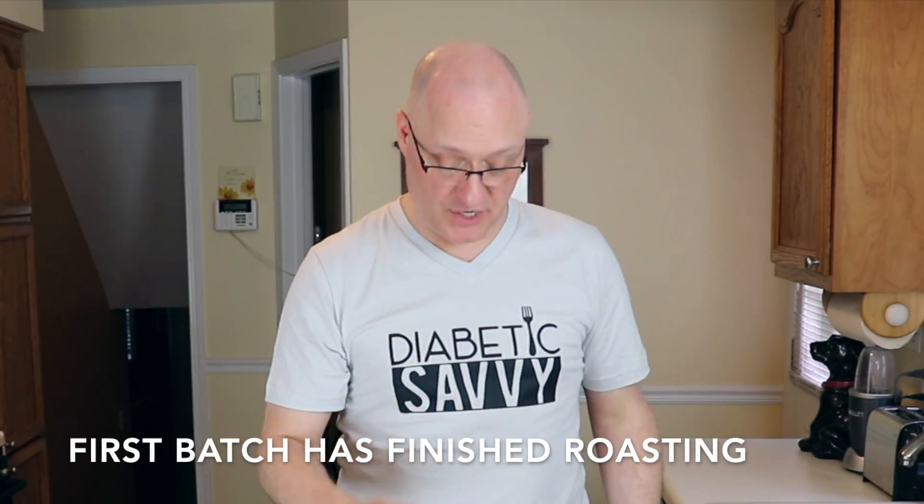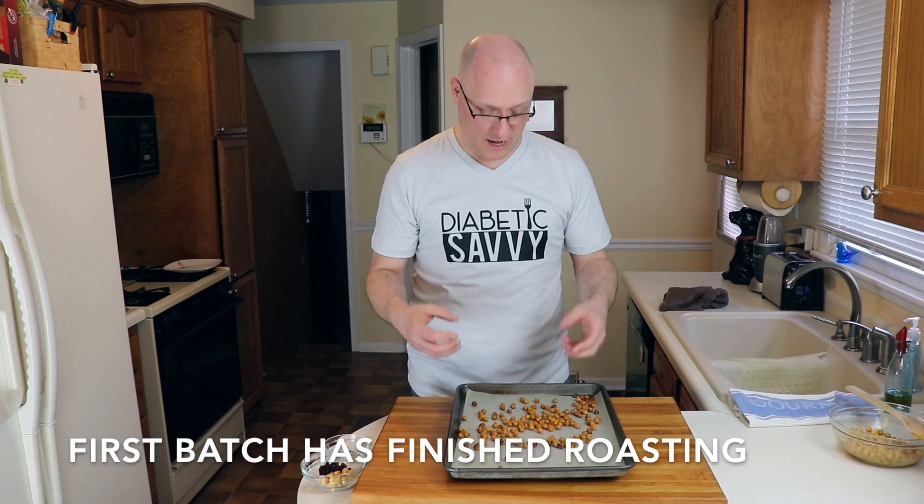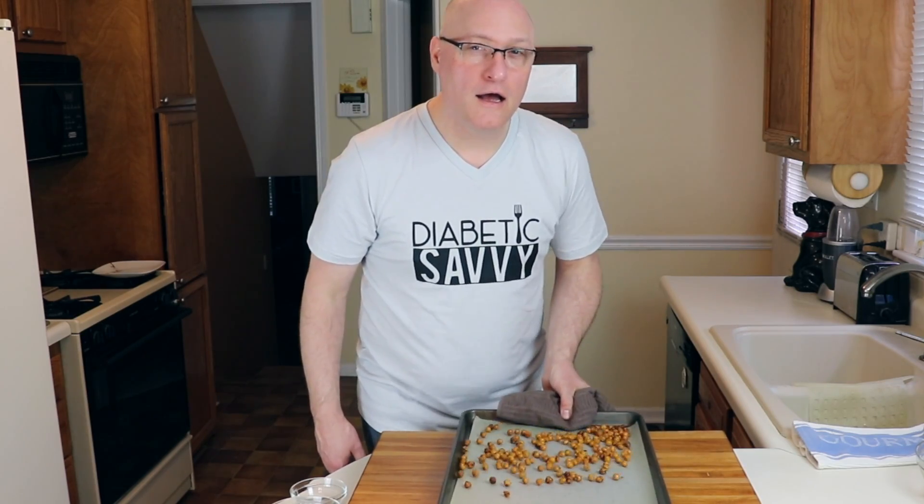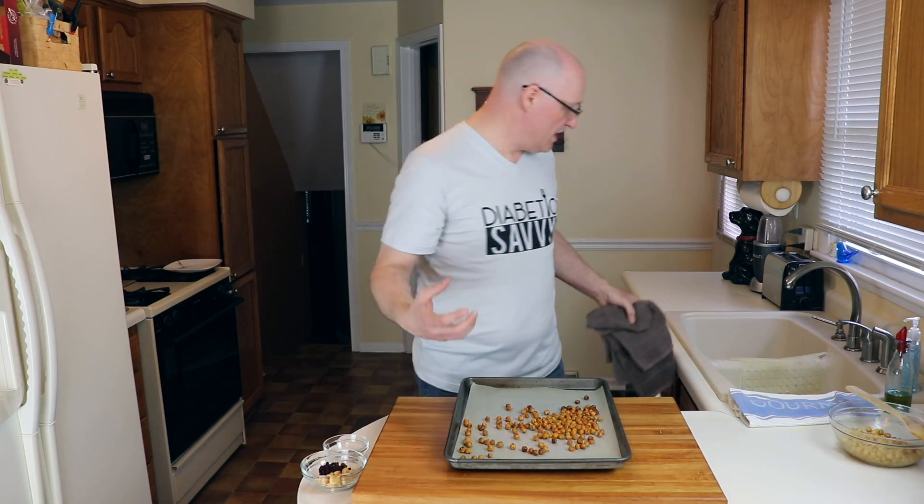It's been just about 50 minutes, just to make sure that we really dried out these chickpeas. And if you listen, they have that really dry sound to them — they really have a crunch to them. We're going to go ahead and leave these to cool and we'll get our second batch in. While our second batch is in the oven, we're going to go ahead and finish up our last version.